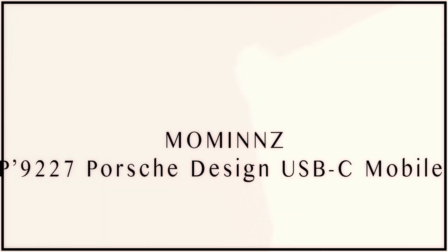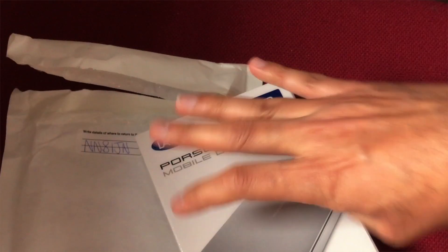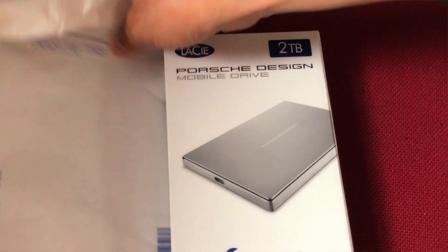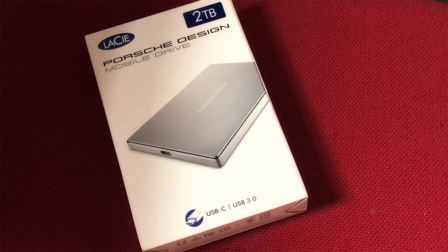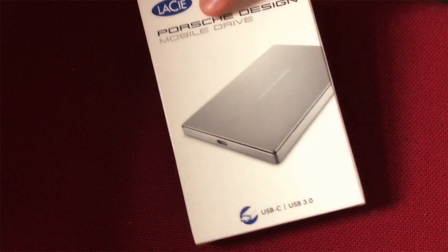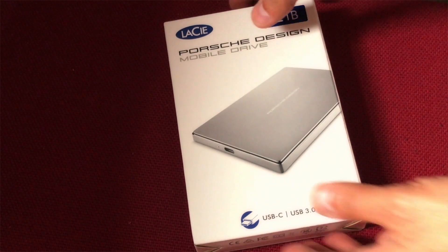Hey guys, it's parcel day today! I've just received my parcel — I was waiting for this hard drive which I'm going to review. This is the LaCie Porsche Design Mobile Drive, a two terabyte hard drive. I actually needed an external drive, so I did some research and found out that at this stage the best hard drive for general usage would be the LaCie. It comes in three different colors: rose gold, gold, and silver.